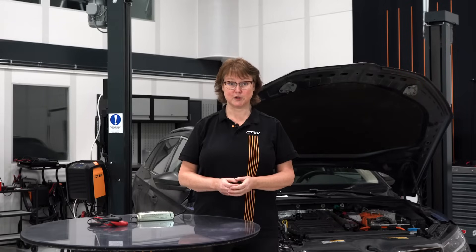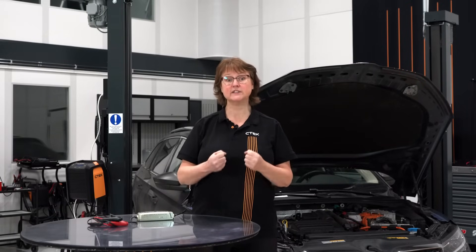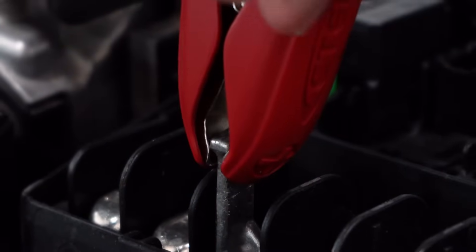So how do we connect the charger? If you can find any recommended charge point or recommended jumpstart connections in your vehicle manual, use those. If not, check under the hood for a connection point with a red mark or plus sign — that's where you should attach the red positive clamp. This could be on the battery itself.